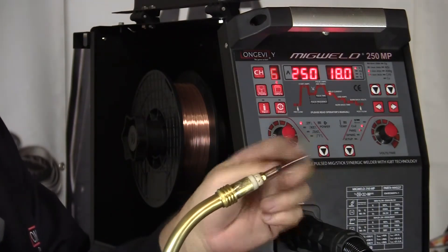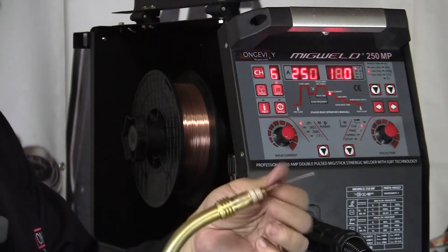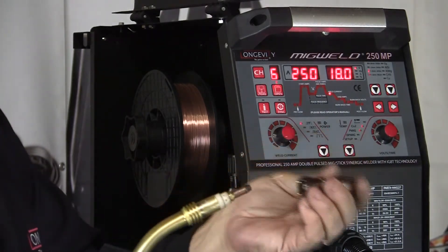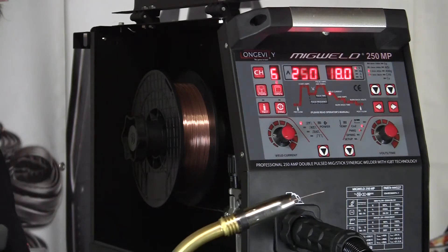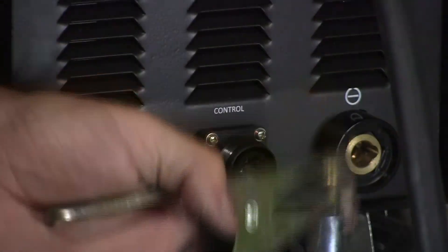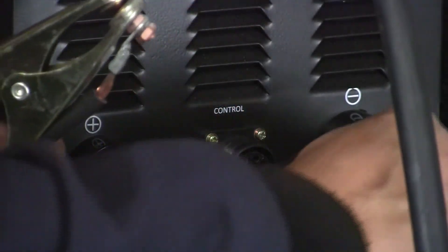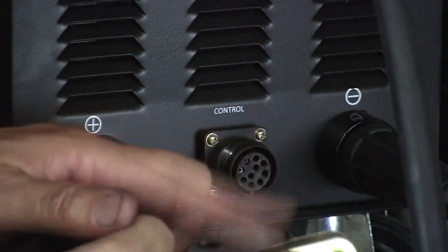Now let me put on the contact tip — this little tip that screws into the end of the MIG gun. This needs to be the same size as the wire; it will have a stamp in it: 035, 040, 045, 062, 023 — it needs to correspond to the wire size. Then our gas cup slides in over the end. The last connection to the front of the machine is the ground clamp — negative and positive. This is a DIN connector; we put it in, turn it, and then this is going to clamp to our workpiece.